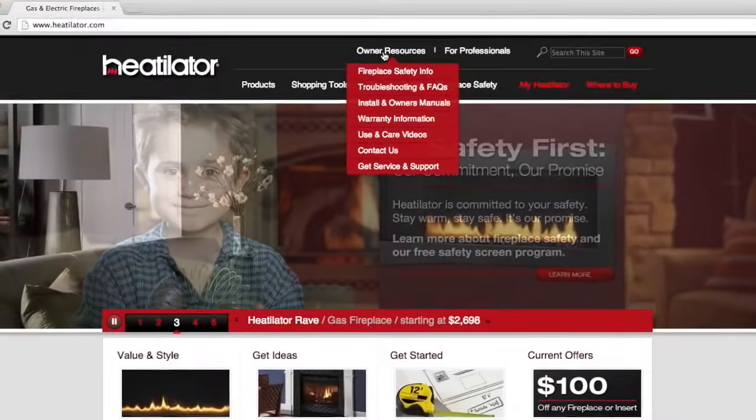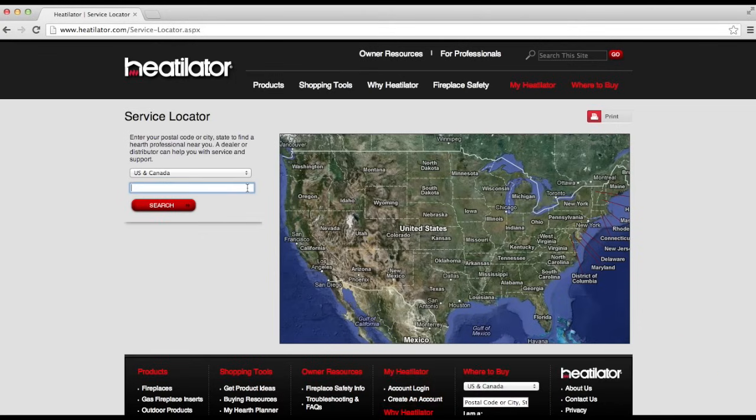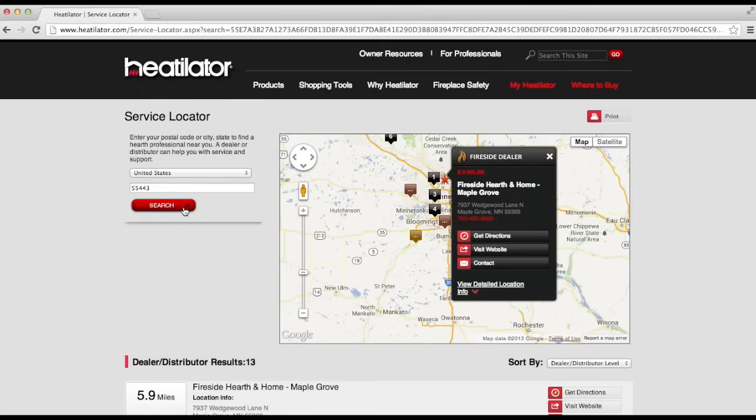Now that we've looked at two or three different things to get your fireplace started, if it still won't light, we ask that you contact your local dealer. They are your best resource to get your fireplace lighted safely, easily, and quickly. To find a local dealer, please visit heatilator.com, click on the Get Service and Support button under the Owner Resources tab to find your qualified local dealer.